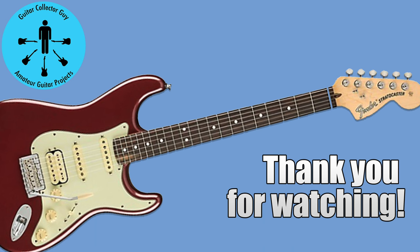If you like this video, click like, subscribe, and notify. Thank you for watching Guitar Collector Guy — really appreciate you being here, hope you come back and watch more.